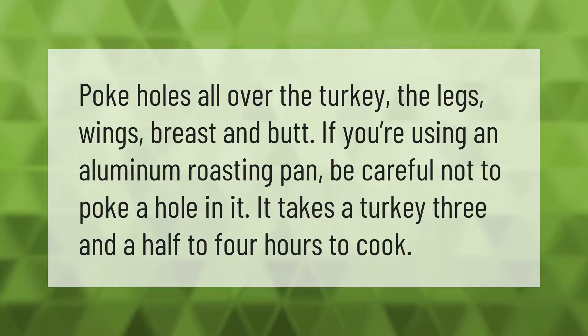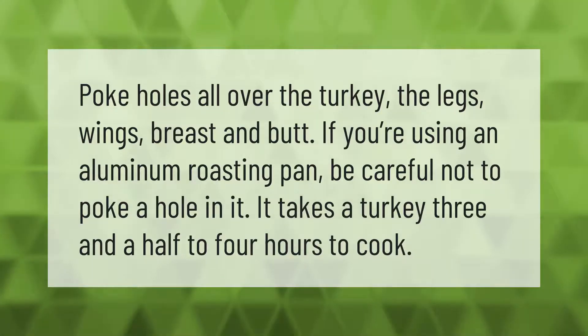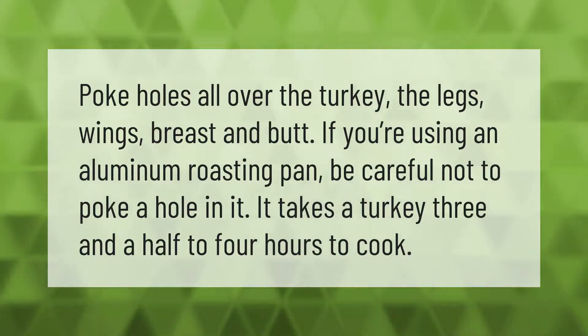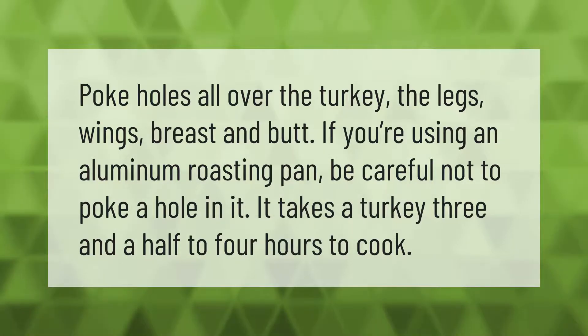Poke holes all over the turkey — the legs, wings, breast, and butt. If you're using an aluminum roasting pan, be careful not to poke a hole in it. It takes a turkey three and a half to four hours to cook.